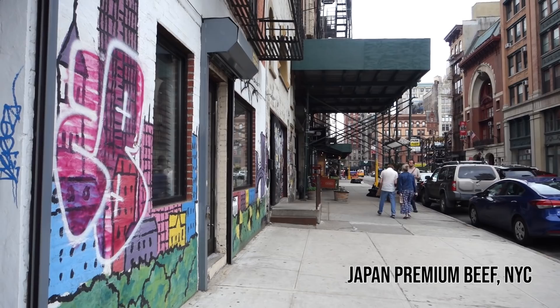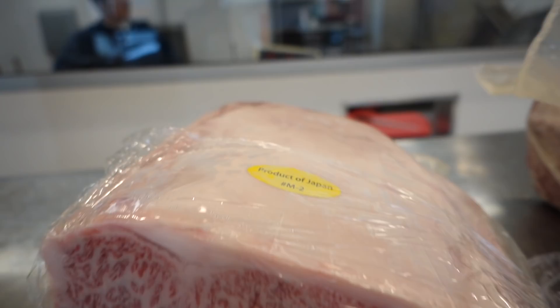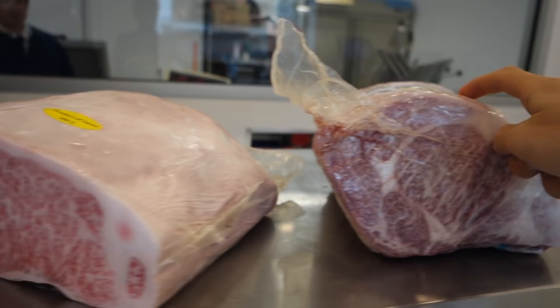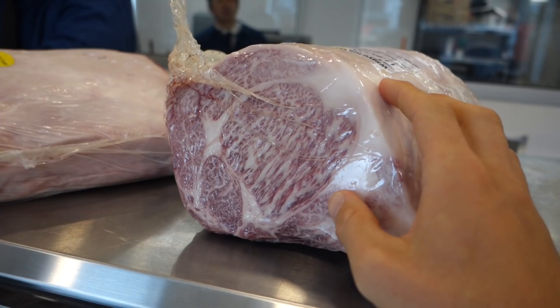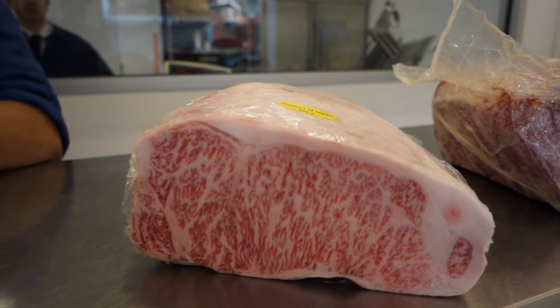If I'd gotten this in a restaurant in NYC, it probably would have been double the cost. But I went to a place called Japan Premium Meats in New York — it's one of the only places you can get this quality of meat. The way Wagyu works is it's actually graded, and A5 is the highest, and this place has A5 meat. This one is $130 per pound — same price for both cuts. And how much do you need to buy? Minimum is a half pound. Okay, I can do that. It is pricey.